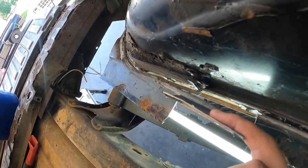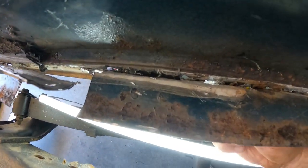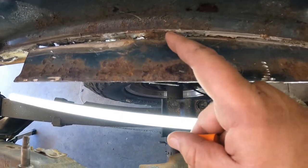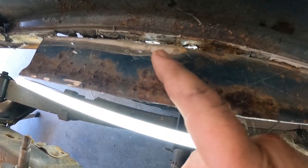It actually worked out really well on this part — it pulled plumb loose on this side. This side had three big spot welds, this one had a bunch of little bitty ones. You can see daylight here and there — that's actually this piece ripping. It's working, but you've got to be a little ginger with it. If you get going too far, you'll cause more work for yourself — now I've got to patch some holes in the wheel well.